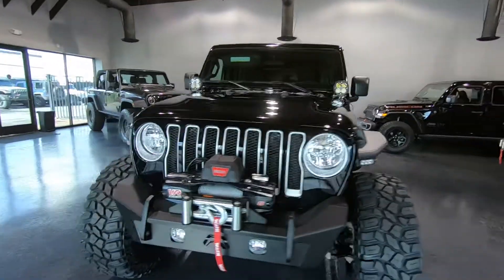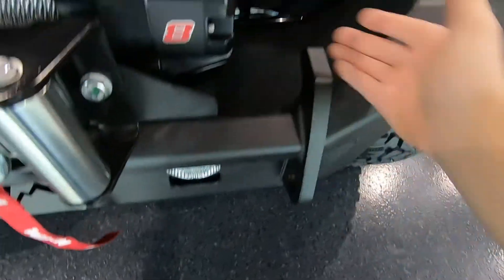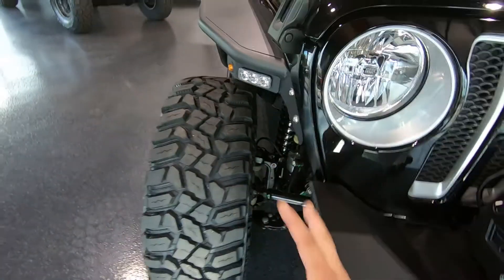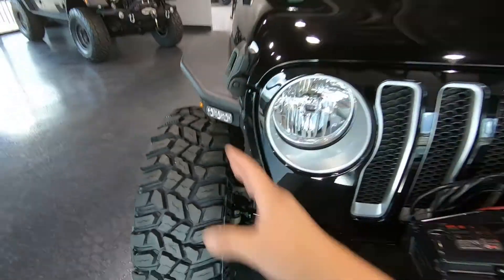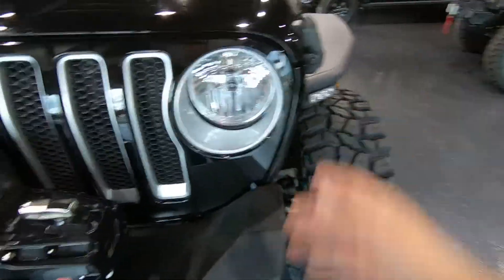Starting from the front, you will notice that we do have a Fab Four stubby bumper. The nice thing about this bumper is you have the area to put your shackles in on both sides. It's got the hooks integrated as well, and this is a stubby bumper which means it stops right here. It gives the tire a more aggressive look and it bodes well with the fender flares. A lot of people have fender flares that come out all the way, which looks kind of weird with a stubby bumper, and vice versa.